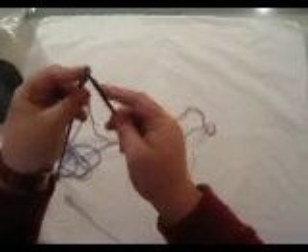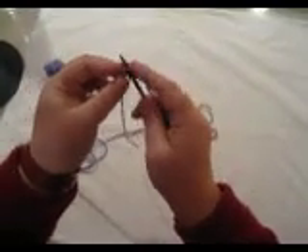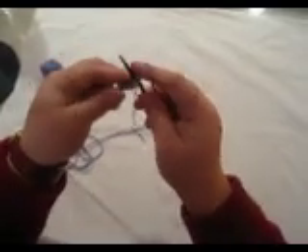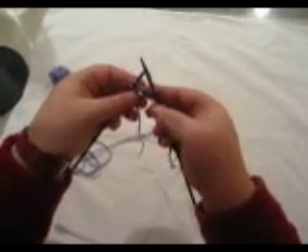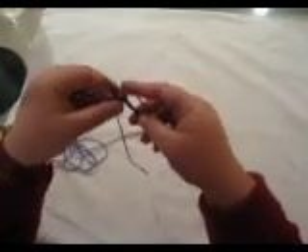So now I'll start the picot. What I do is I cast off 2 — there is 1 cast off, 2 cast off — and then I've got 3 stitches total left, and I slip the stitch on the right hand needle over to the left hand needle.